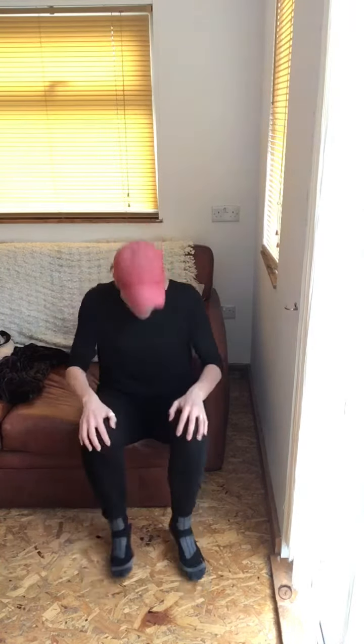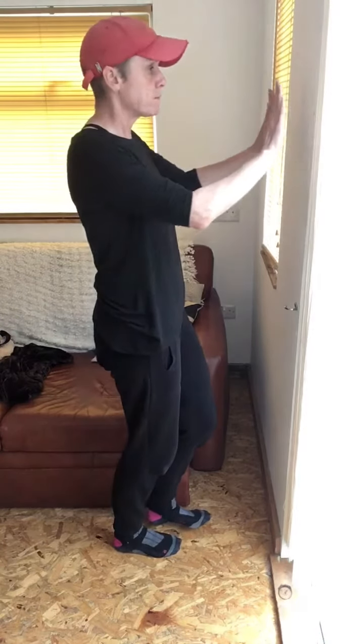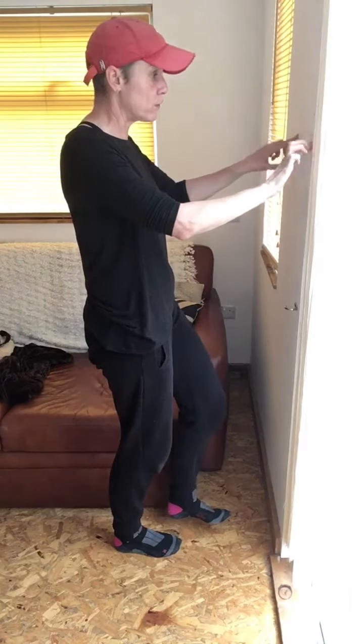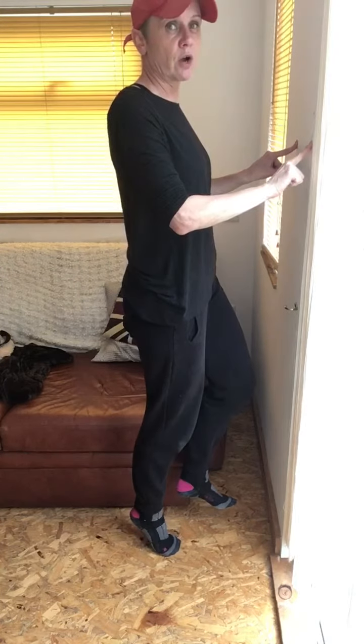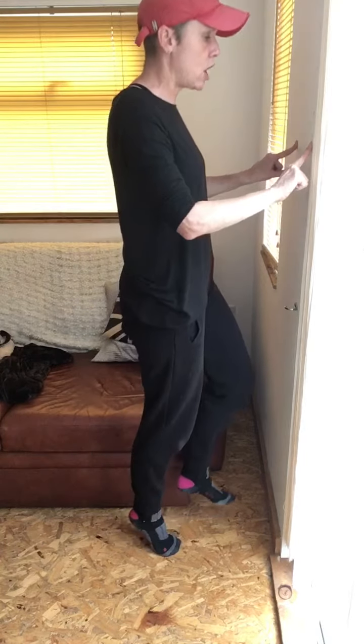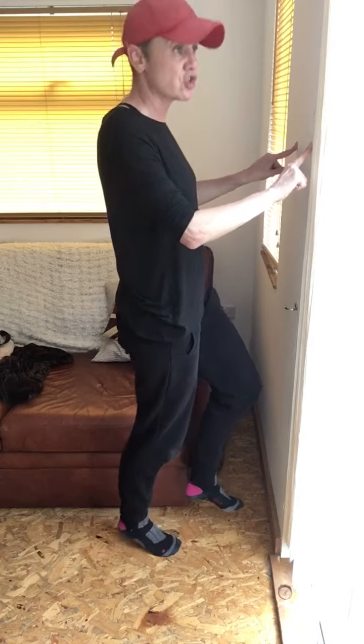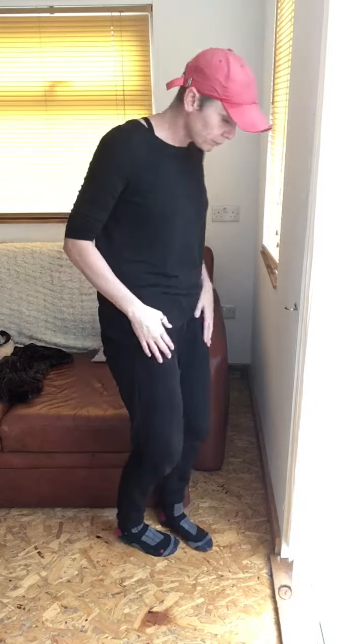Another reason why your calves might hurt is simply weakness — if you haven't used them much before, they could be really weak. A way to check is by doing a calf raise: plant one foot flat on the floor, balance without putting full body weight through it, lift the other foot off the floor, and drive your heel up as far as it'll go, then back down. As you come up, you can feel your calf muscle contracting and taking the weight of your body.